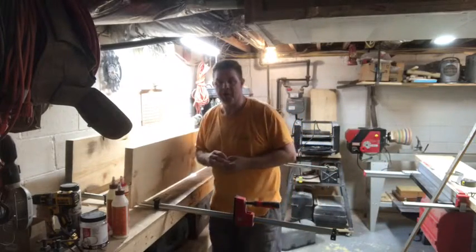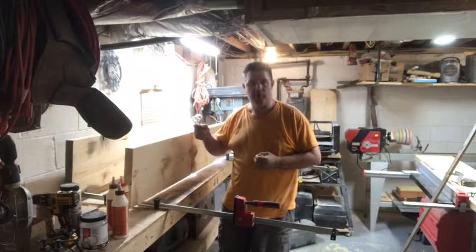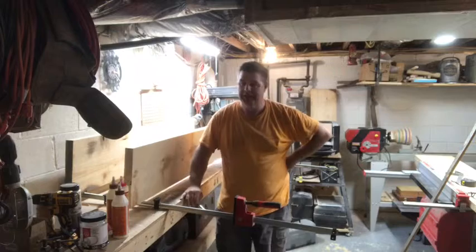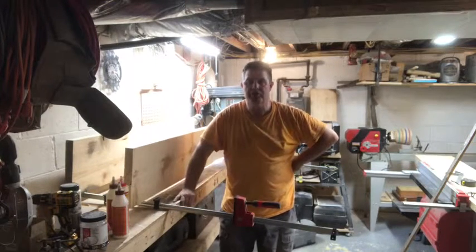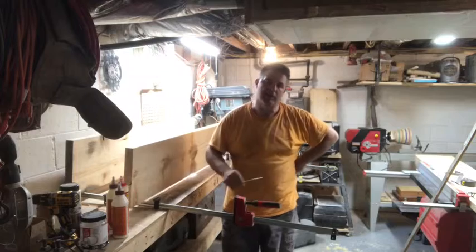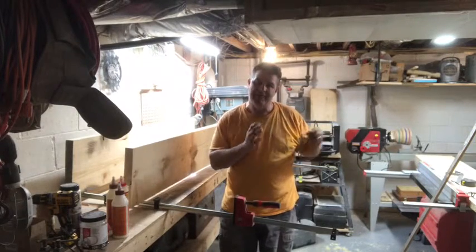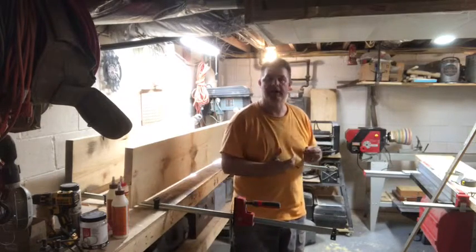Because of the size of the tabletop, I'm going to glue it up in two separate sections. I'll glue what I call the A and the B together. The C is over here on the table. The width of this right now is just over 37 inches, so I'm going to trim an inch off of what I'm calling the C side. I picked that one because I looked at the character of the top of the table, and that edge had the least amount of character, so I'm going to peel an inch of that off.